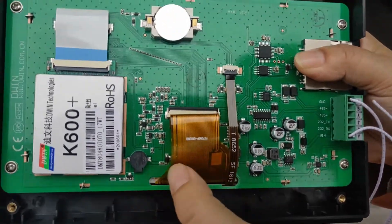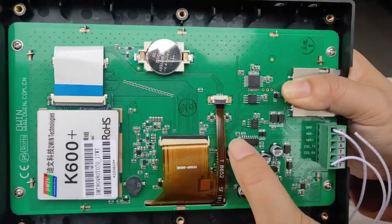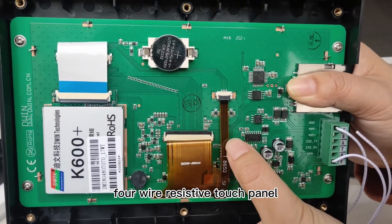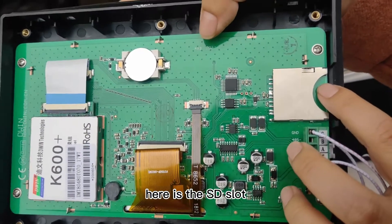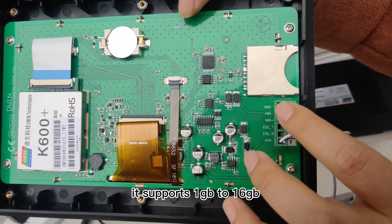For the RTC, this is the battery. This is the LCD wire. This is the 4-wire resistive touch panel. Here is the SD slot.